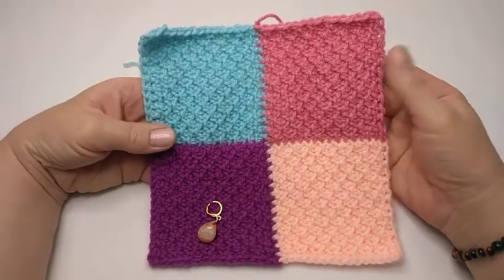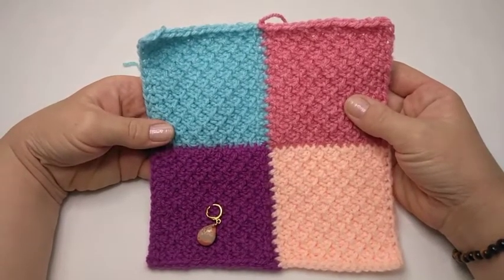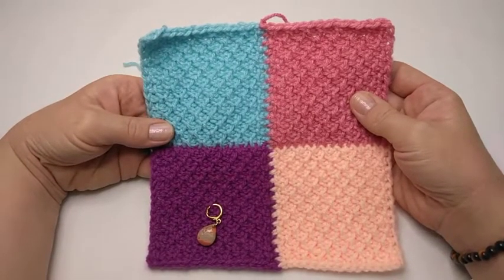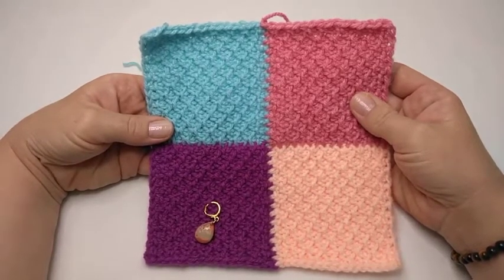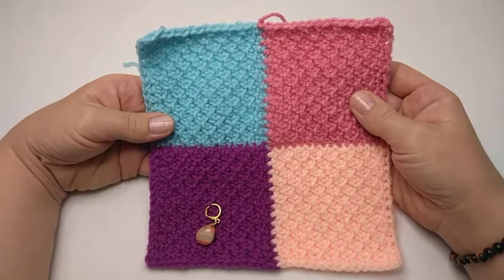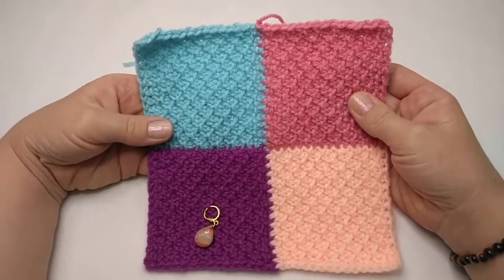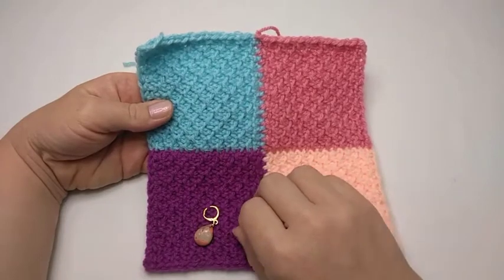Good day everyone and welcome back to the channel. In today's tutorial I'm going to show you how I make these Tunisian crochet honeycomb join-as-you-go blocks that I'm busy making a blanket with. You can make anything you like with this method — anything from scarves to blankets to cushion covers. I was looking around for an idea to use the honeycomb stitch for a scrappy project and I couldn't find anything, so I made up my own.